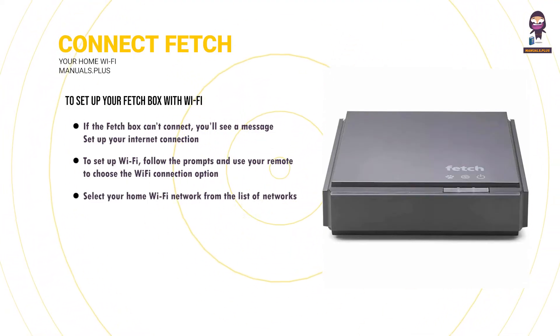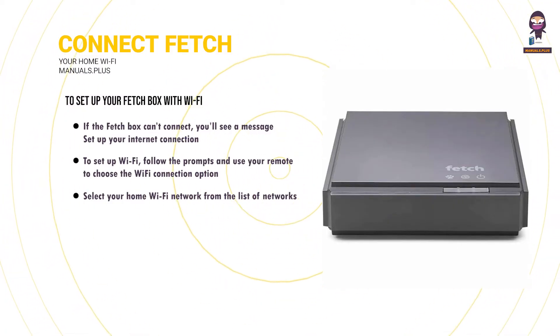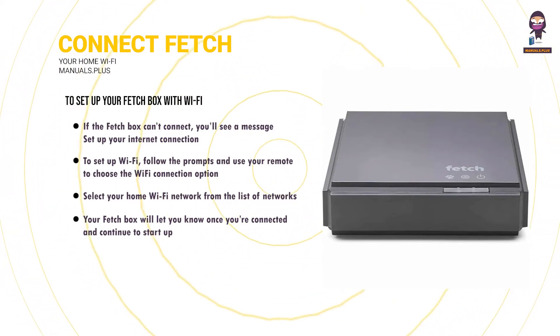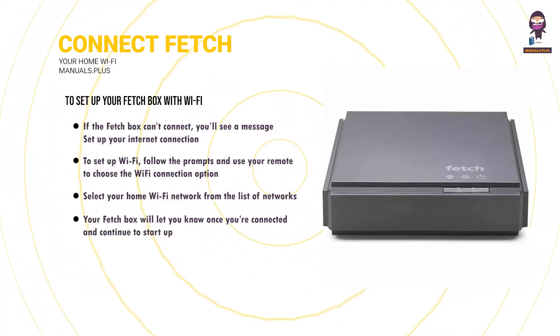To set up Wi-Fi, follow the prompts and use your remote to choose the Wi-Fi connection option. Select your home Wi-Fi network from the list of networks. If needed, confirm the security settings — passwords are case-sensitive. Your Fetchbox will let you know once you're connected and continue to start up. If prompted, enter the activation code for your Fetchbox in the welcome screen and follow the on-screen prompts to complete your setup.